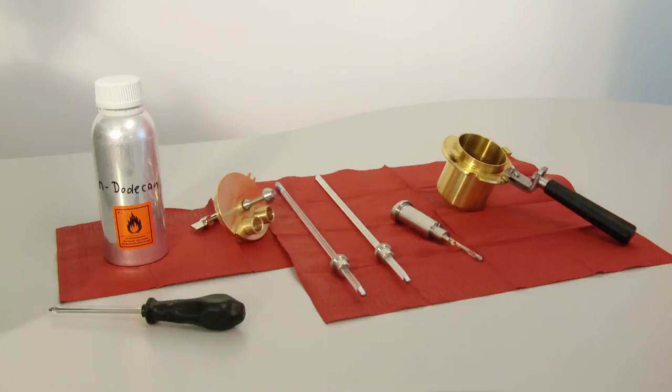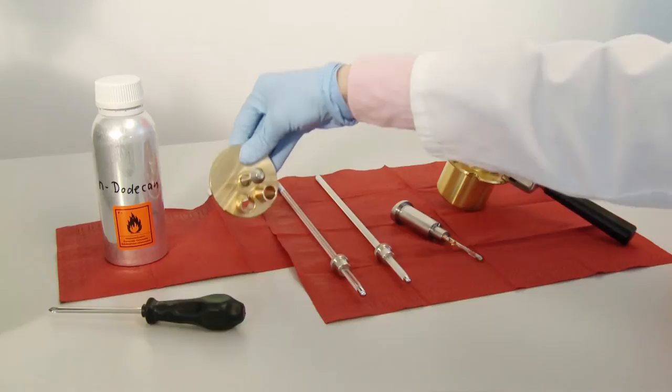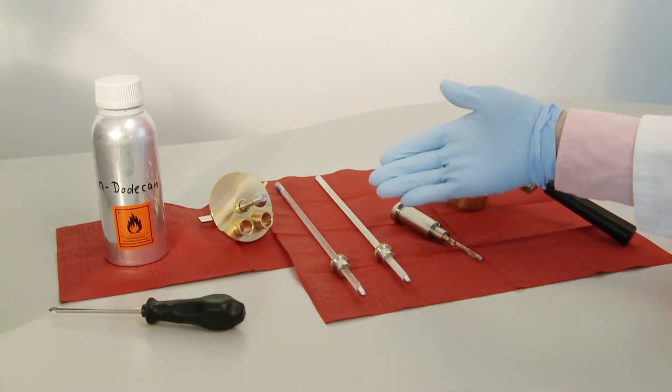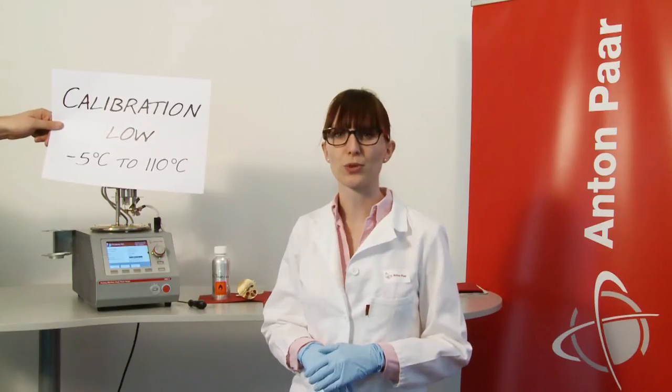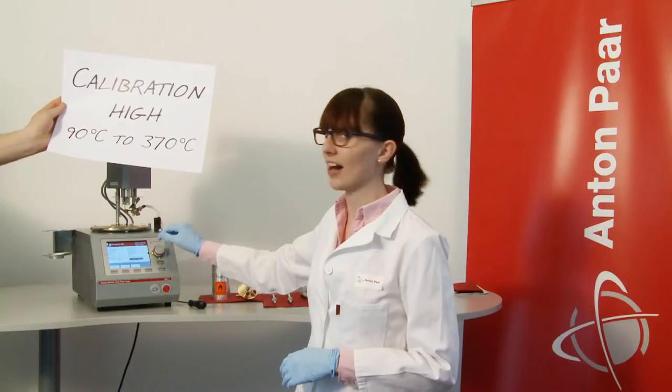Here is the calibration set you need: a calibration lid and two certified thermometers. The thermometers have two different temperature ranges, so you can choose one depending on your testing needs. Then you select the according calibration program, either calibration low or calibration high.